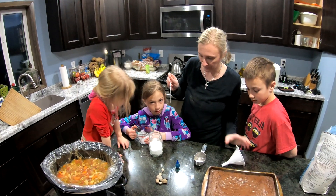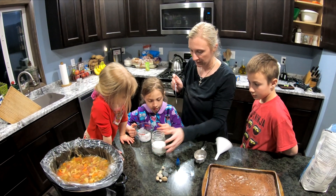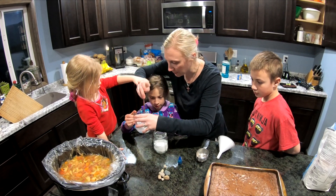You might need one of your canning jars. Let's break this up in here.